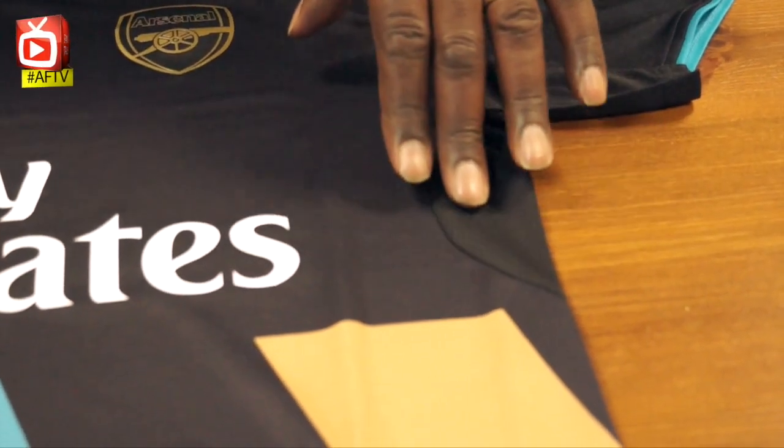You've got underneath the arms that ventilation to aid when you're sweating, and also across the top of the sleeves here. But that's the front of the kit, and I think it's fairly attractive. Third kits can be difficult — some fans, if it's not red and white with white sleeves, they're against it. But kids are the ones who mainly buy these, and I think they're going to really like this one. Let's turn it over and take a look at the back.